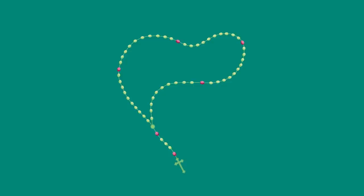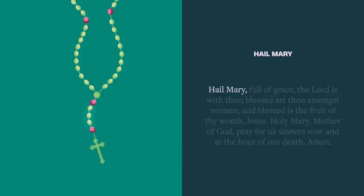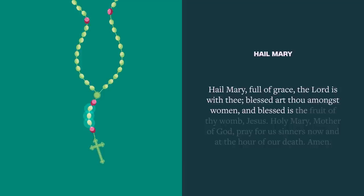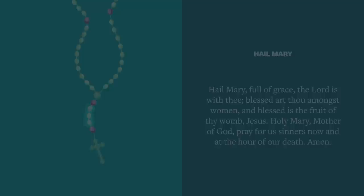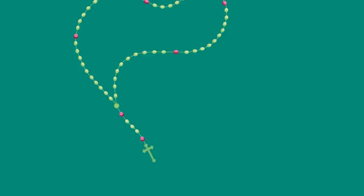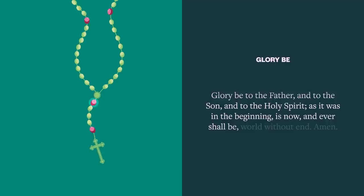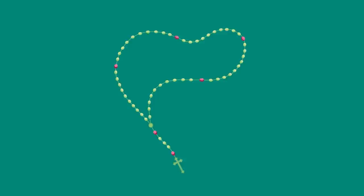On each of the next three beads, pray a Hail Mary, asking God to grant us an increase of the virtues of faith, hope, and love: Hail Mary, full of grace, the Lord is with thee. Blessed art thou amongst women, and blessed is the fruit of thy womb, Jesus. Holy Mary, Mother of God, pray for us sinners, now and at the hour of our death. Amen. Then: Glory be to the Father, and to the Son, and to the Holy Spirit, as it was in the beginning, is now and ever shall be, world without end. Amen.